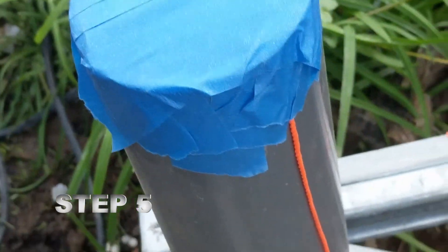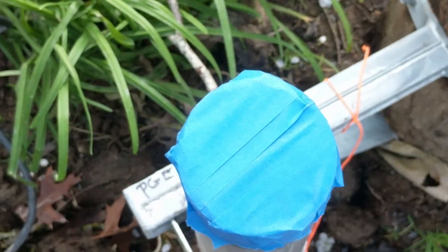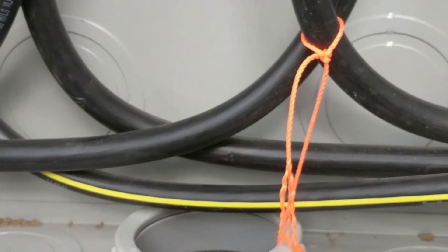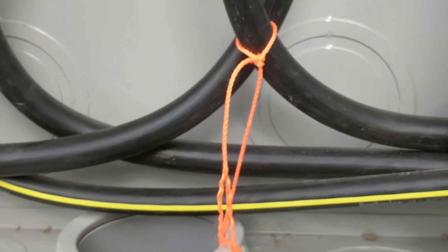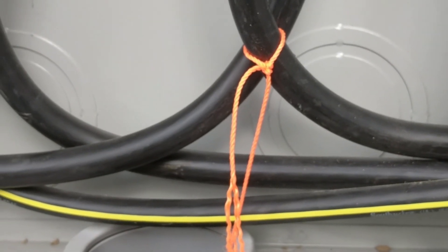Taped off the top of the conduit to keep water from getting in there. Most people would use duct tape — I don't have duct tape handy so I used masking tape. Cut off the string so there's just enough, and tied it to a wire here so that it's accessible. And that's it — now you've got a string through your conduit. You can tie it to a bigger rope or electrical wires and pull them through.